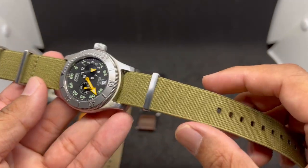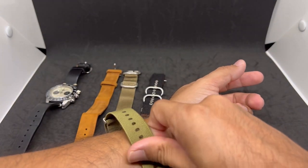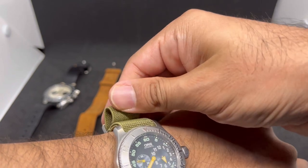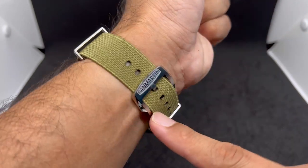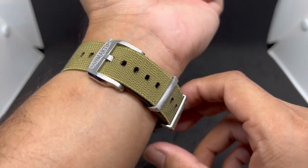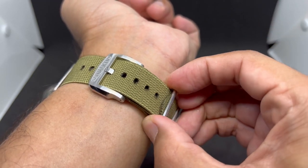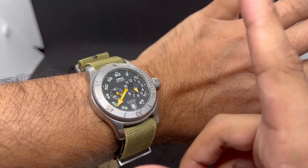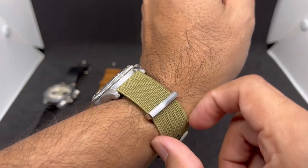This one uses a double pass style — I'd prefer single pass but still great value for money. Let's put it on the wrist. The khaki colorway really suits the military vibe of this watch. I love how the big buckle looks — not as wide as a Panerai buckle but still an awesome piece. You can tuck it in or tuck it out and adjust the sliding keepers so it won't flop around.